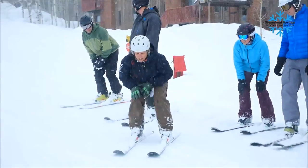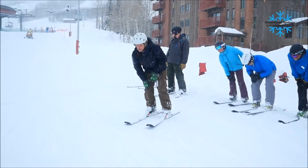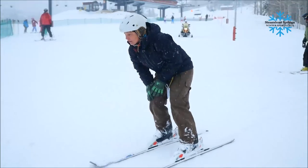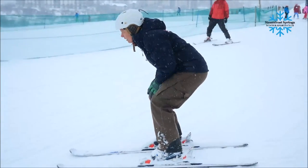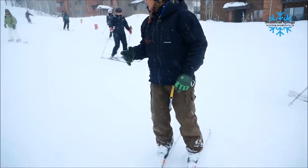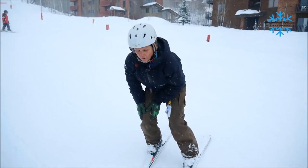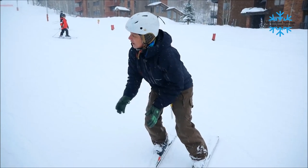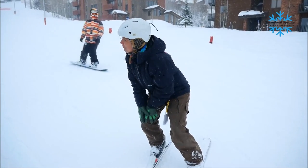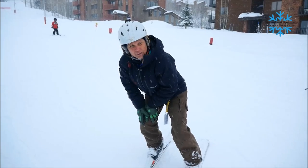Hands on uphill knee. Change the orientation of your femur to where we're flexed to vertical. This is the start of a number of things. First off, we have established our weight, our balance, our ankle flexion — our everything on the new platform, what's becoming our new outside ski.